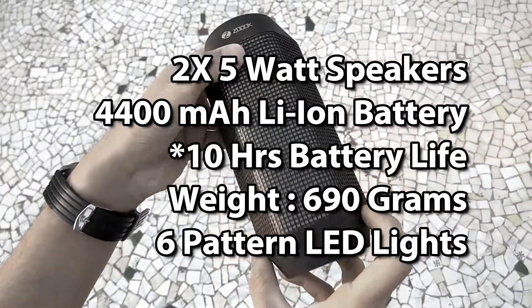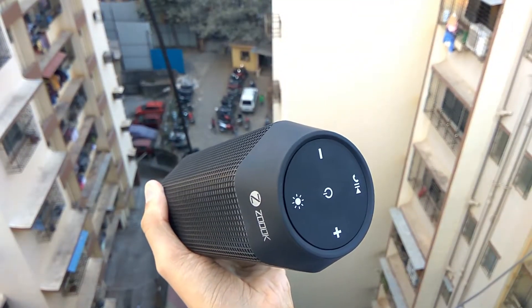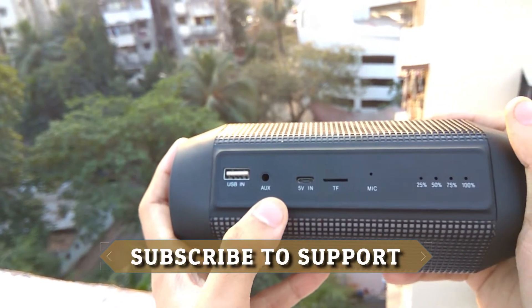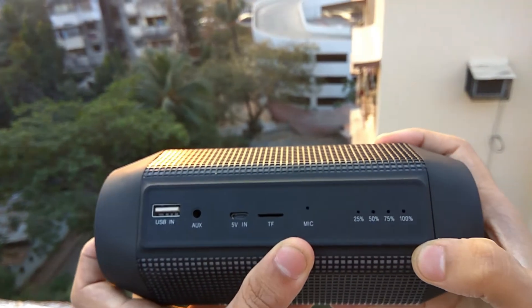Now let's get to the hardware overview of the speaker. The speaker comes in a very unconventional hexagonal shape. On one side of the speaker we have all the input ports, which include a USB input port, an auxiliary port, a 5V USB Type-B charging port, and a micro SD card reader.